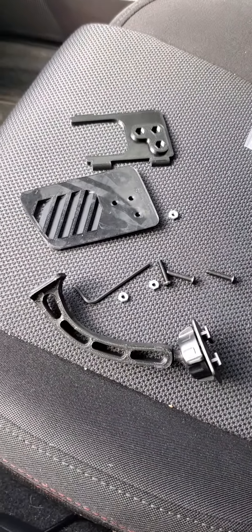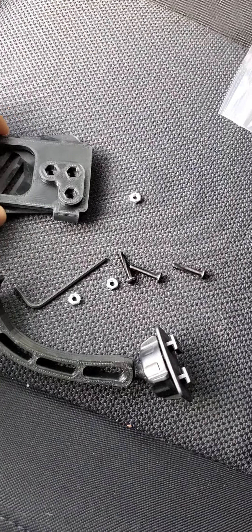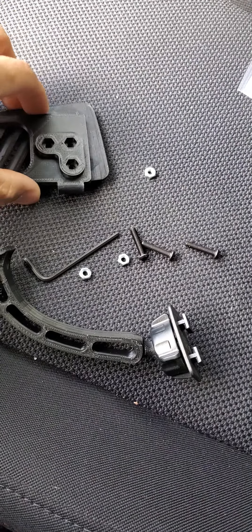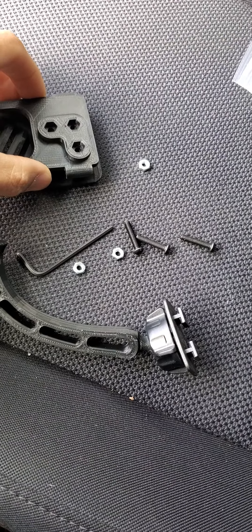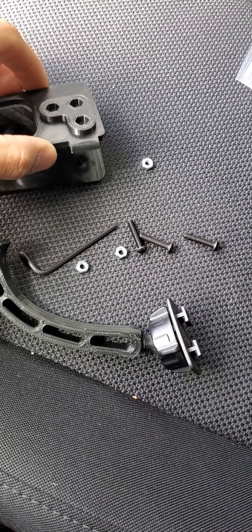Now what we're going to do is preset this. I'm going to install this and put the nuts where they're supposed to go, then put the bolts in there and make it loose. That way when we put it in, it's easier to slide it in.